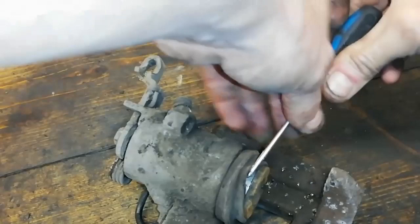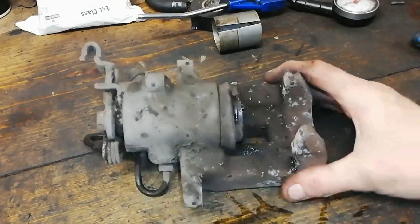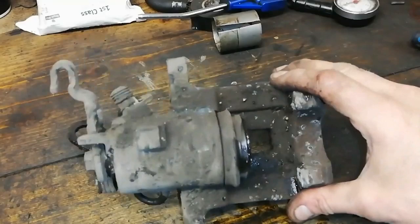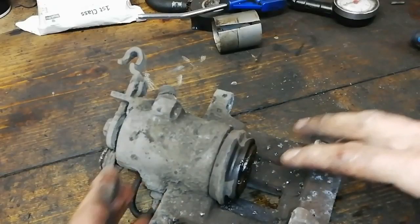We'll get a bit of lubricating juice on that. Now this is messy — I have this on a wooden bench, but get a few rags and prepare for a clean up, you can't do this in your kitchen. So what we're going to do is simply get this piston out by actuating the handbrake cable — the handbrake cable here will push this piston out.